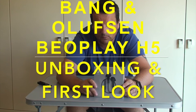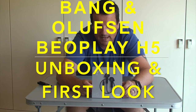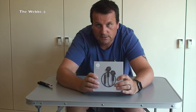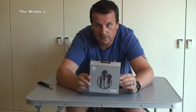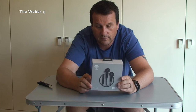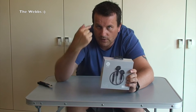Hello YouTube, hi it's Dave here and welcome to my channel TheWebzChannel. This video is all about these - so without further ado, let's get the camera closer and let's get to it.